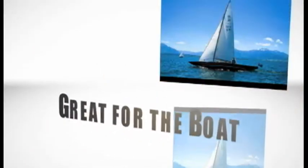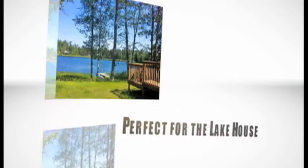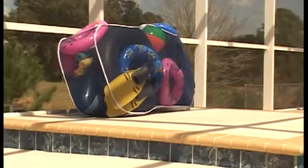It's perfect for the beach, boat and lake house. Now you can organize your yard, pool area and pool house, keeping everything clean and neat.